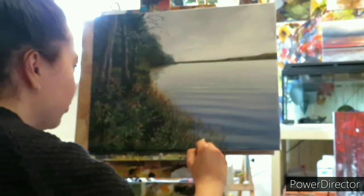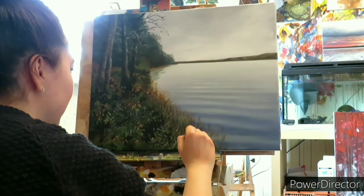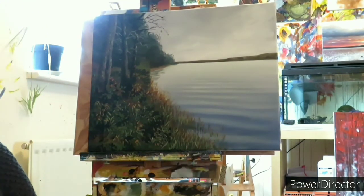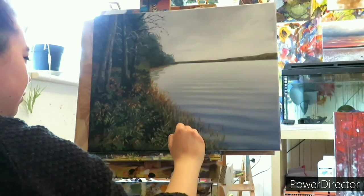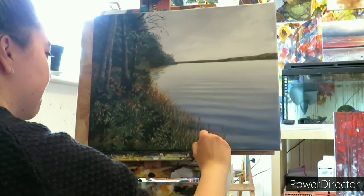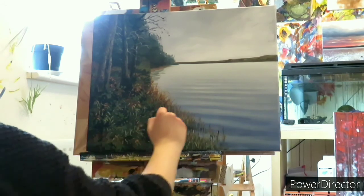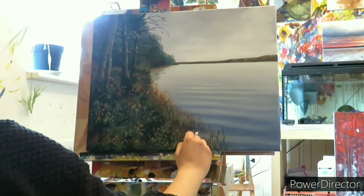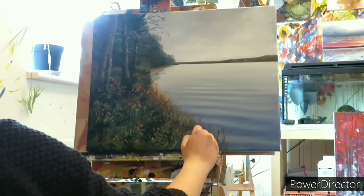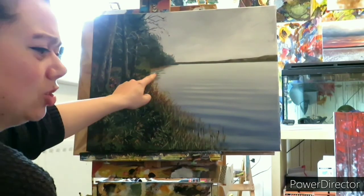I'm not done yet — I need my shadows again, burnt umber and ultramarine blue. I need some reflections of the grass in the water. I'm going to go back to these reflections and make them a little bit darker because I'm not quite happy with the colour of those.